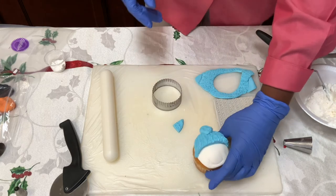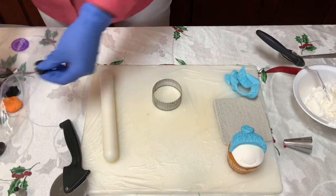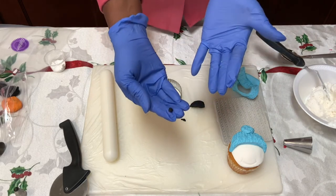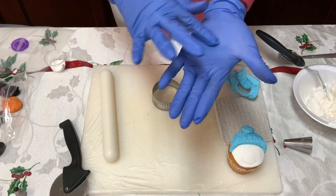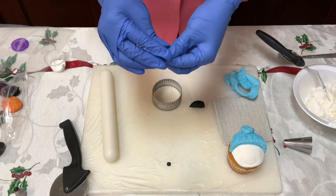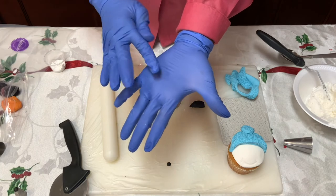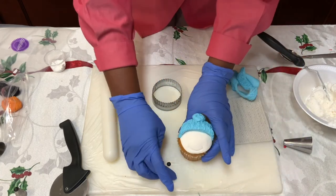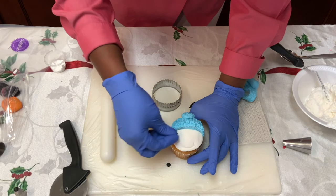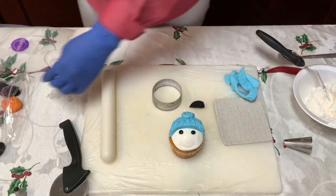Now for the eyes, use some little black pieces of fondant. If you don't have a very small circle cutter, just take a tiny piece of fondant, make it into a ball, and flatten it like a pancake — that's one eye. Do the same thing with the same amount of fondant, roll it into a ball and flatten it. Take a little bit of water and place the eyes up there — Frosty is coming alive!